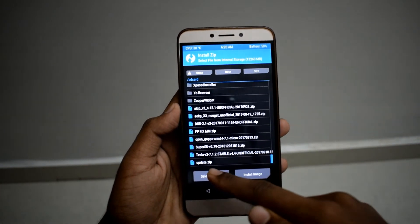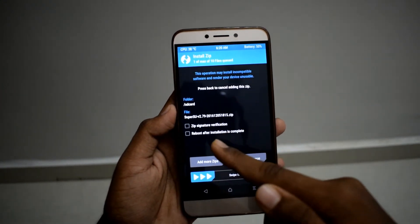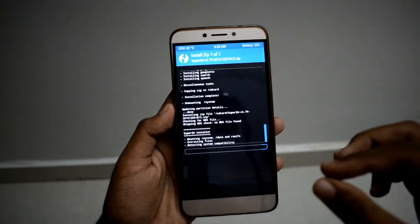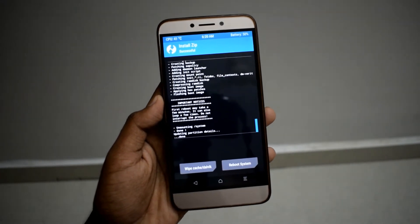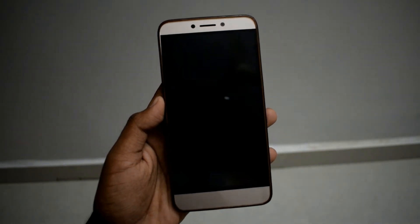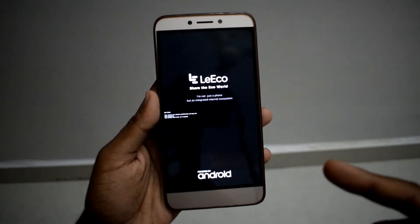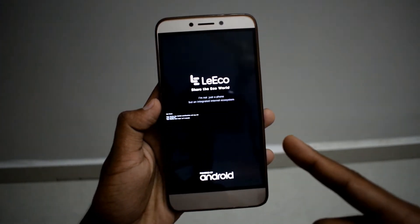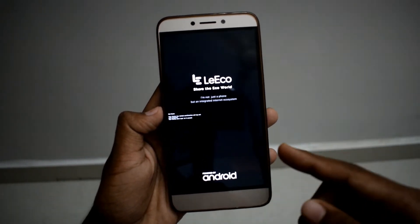If you want root for this ROM you have to install the SuperSU zip file. I will give the download link in the description. Select the SuperSU file and swipe to confirm flash — this will enable root in this ROM. After SuperSU is flashed, just click Reboot System. If it reboots twice, don't worry — it reboots twice because we flashed SuperSU.